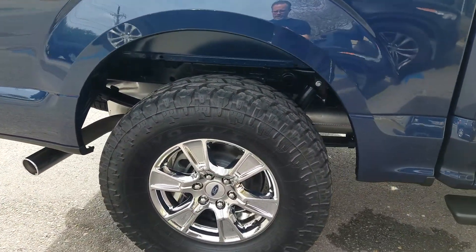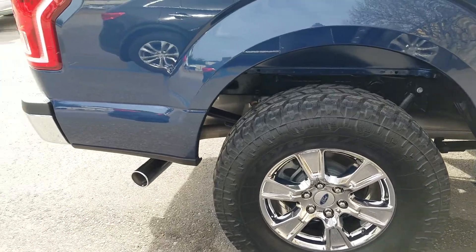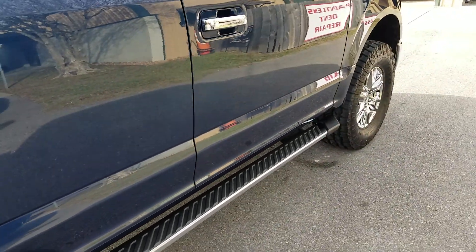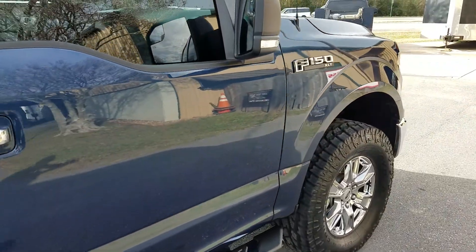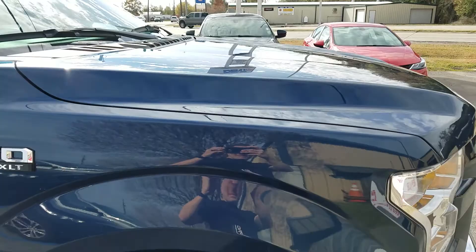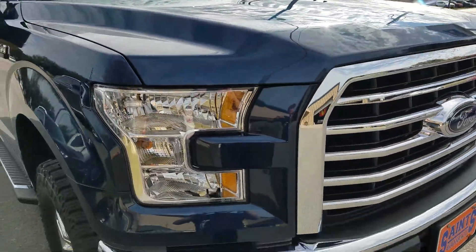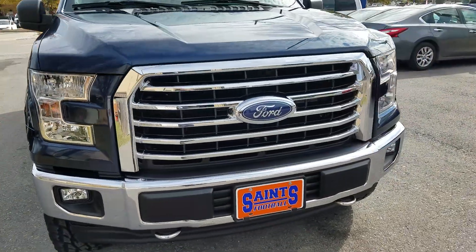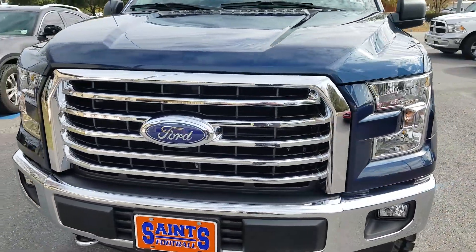We coated the rims, muffler tip, running boards, paint, glass, chrome, plastics, interior coating SP3, bumper, and grill.